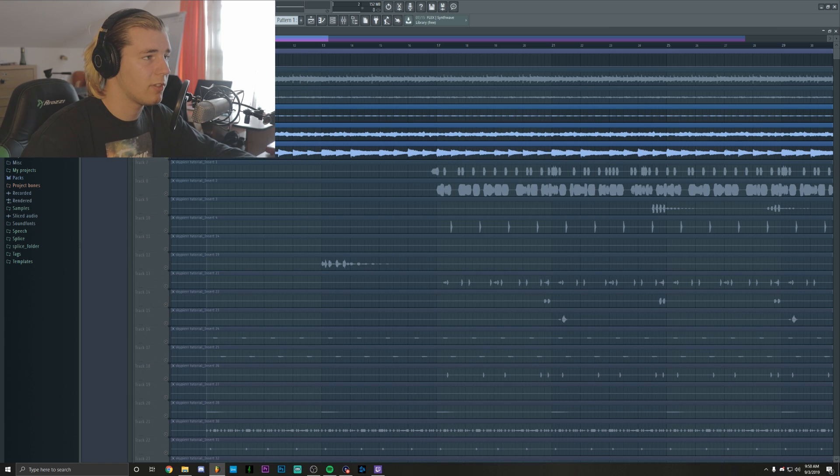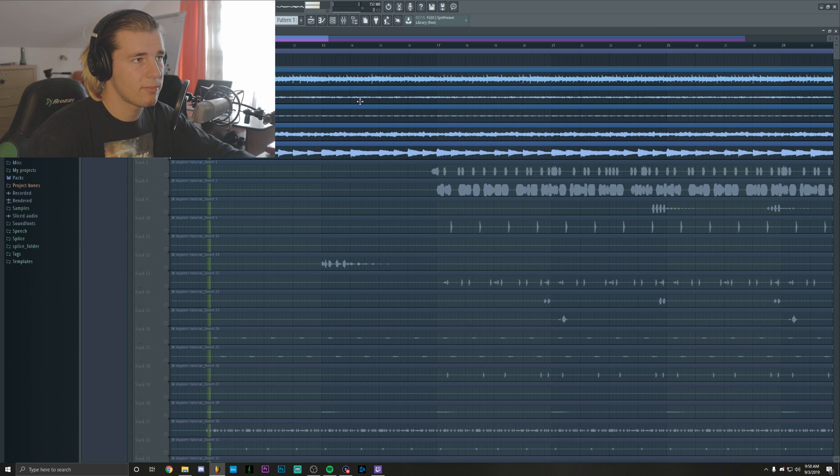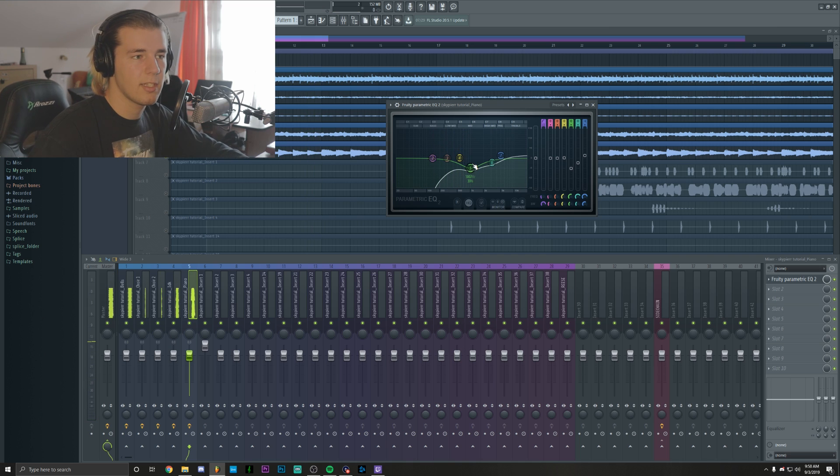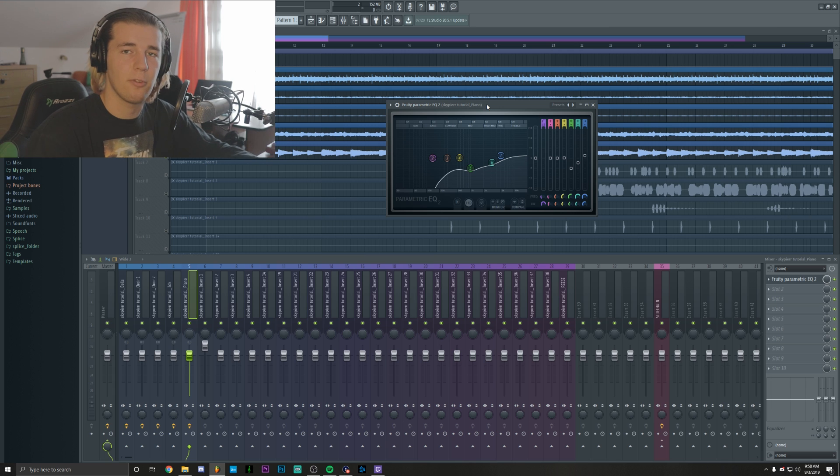So now if we play all of the sounds together, they should sound like this. And as I said, adjusting while we're listening to them is a really good thing to do because you can actually get the idea of how the full mix and the final mix should sound.